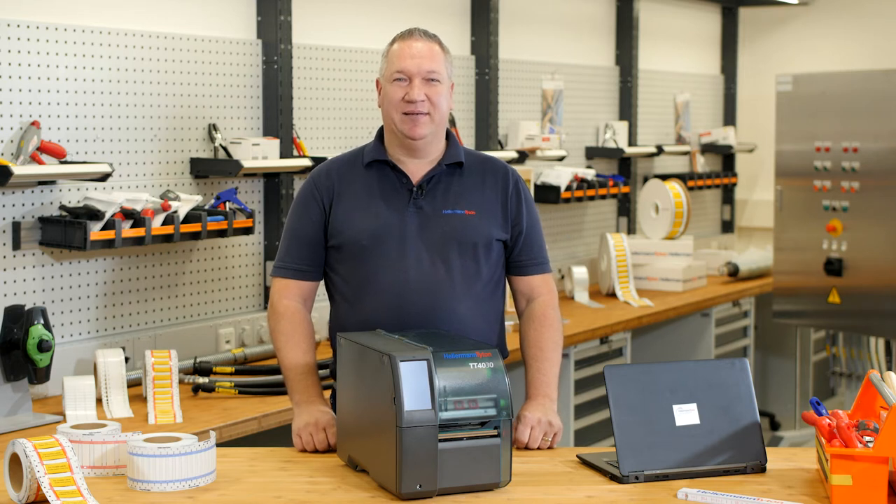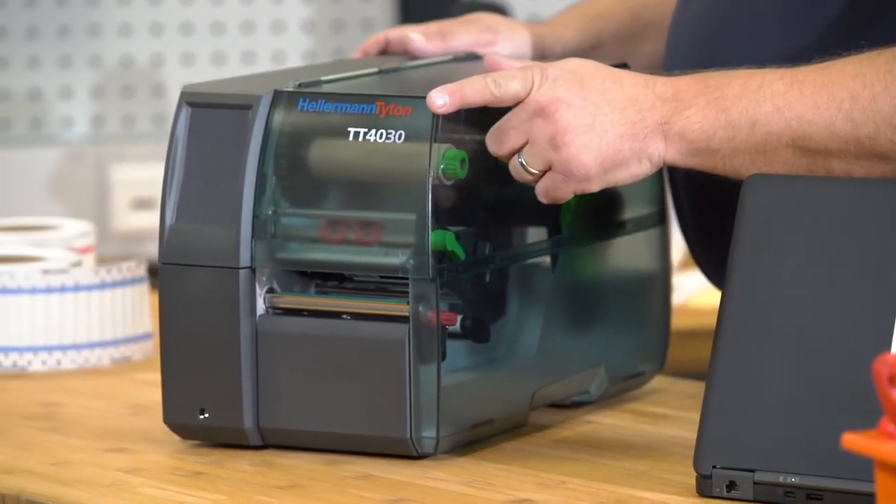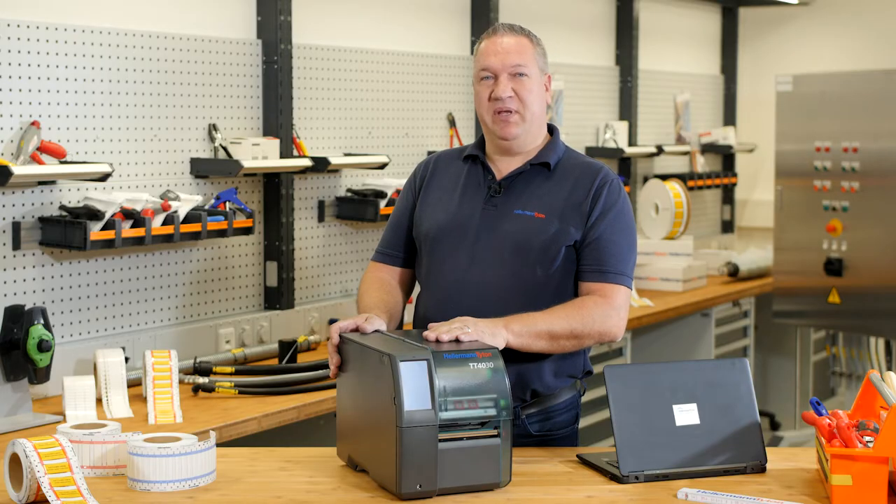Welcome to the Hellermann Titan Academy, the workshop for real professionals. Today I want to present you this brand new printer, our TT4030. This printer is for medium and high volume industrial solutions.